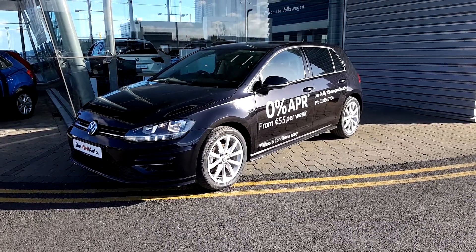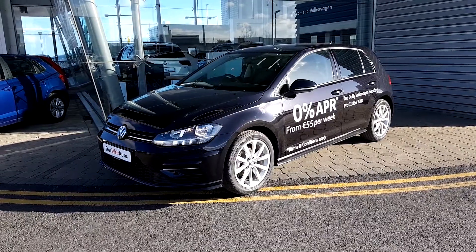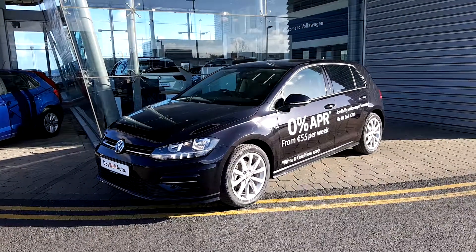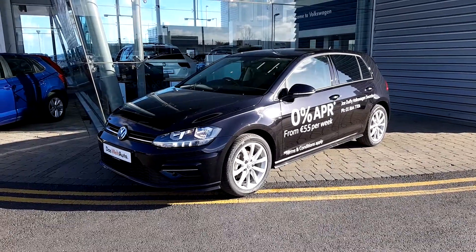Welcome to Joe Douglas with the Clear Lear Cycle Swords. Today we have a brand new 191 Golf Highline. It's a 1.0L TSI 115 brake, manual 6-speed, front-wheel drive.